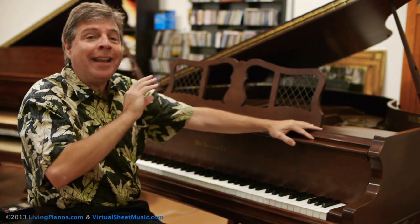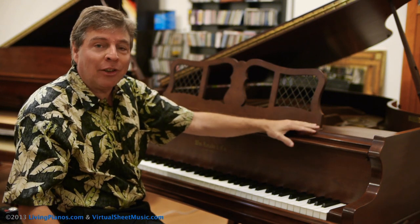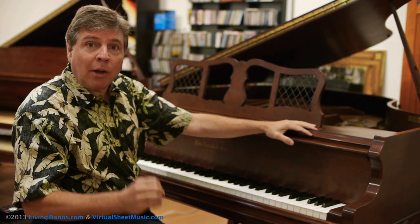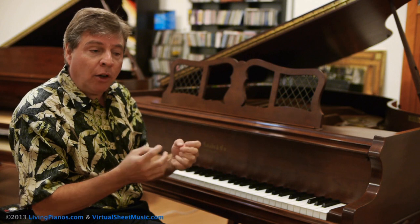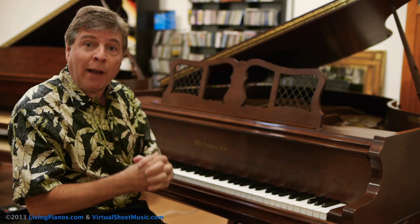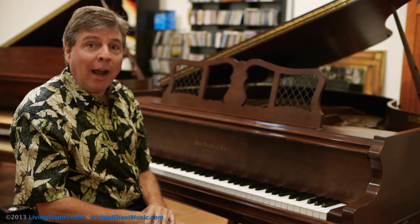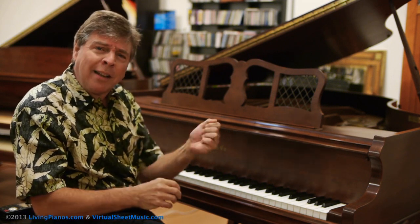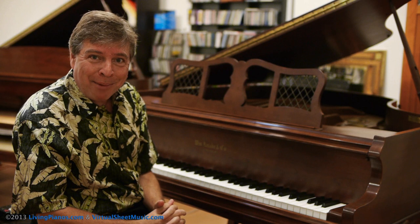First of all, I should let you know that there are no instant answers to playing fast on the piano. Much like anything else in life, it takes consistent work. Developing strength is critical for playing with speed because if you have weak fingers, they will give out if you try to play fast for any length of time. How can you develop strength? That's one part of it. The next thing is, once you have the strength, what techniques are necessary in order to play with speed and fluency? I'm going to cover both of these topics for you.